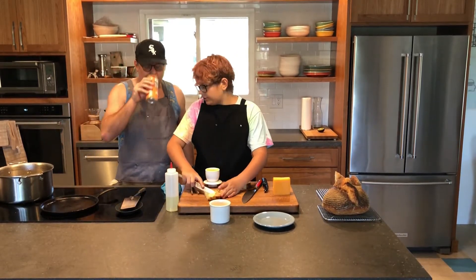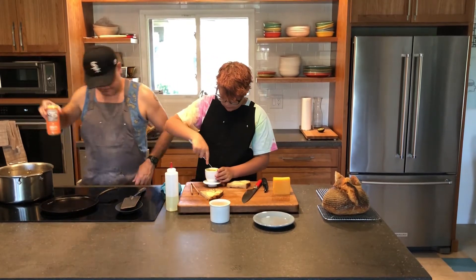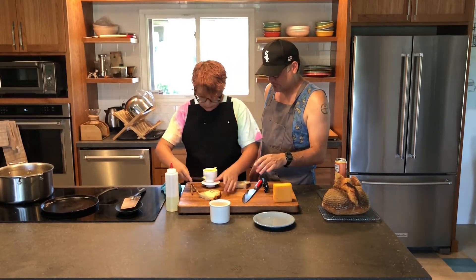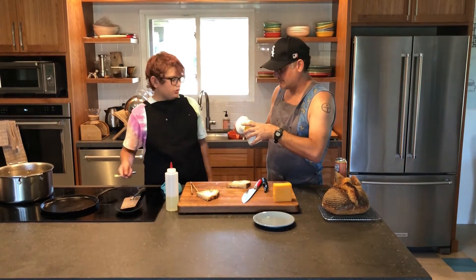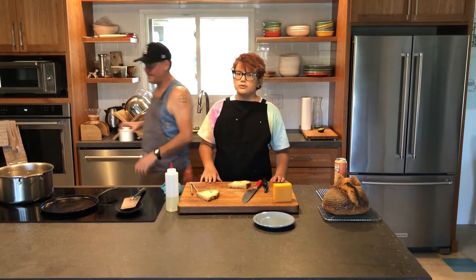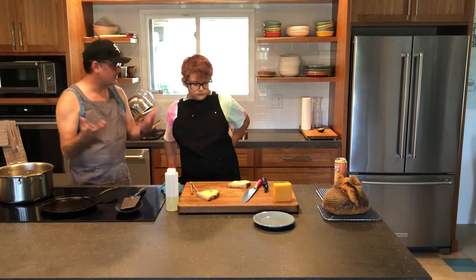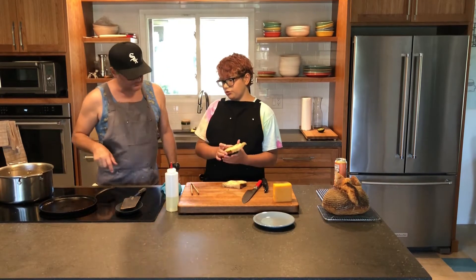Once you've buttered the bread, make sure the cast iron or non-stick pan is on the stove. We have a digital stovetop and we put it at four or five — I'm going to start at five and take it down. Then once the butter is on, add a little canola oil on there too, not too much.